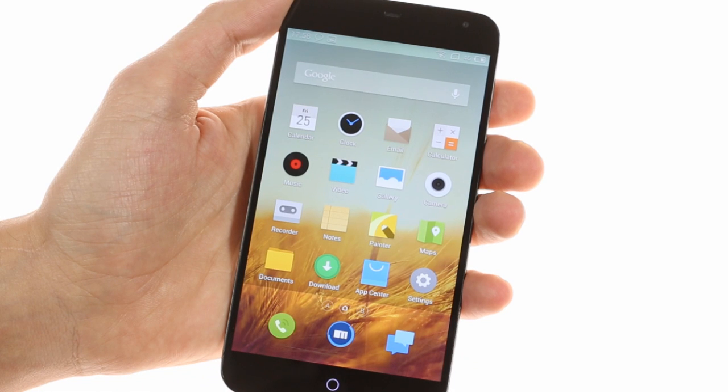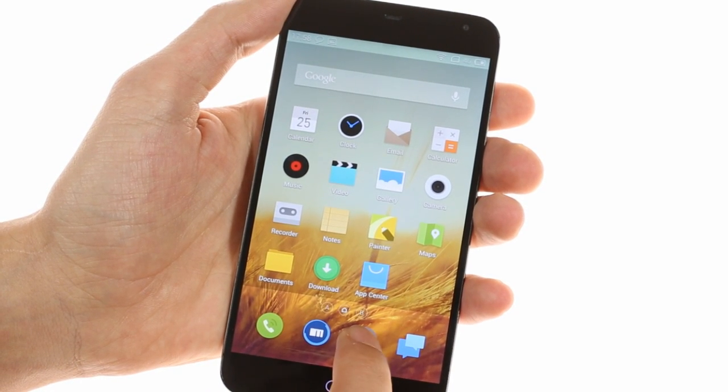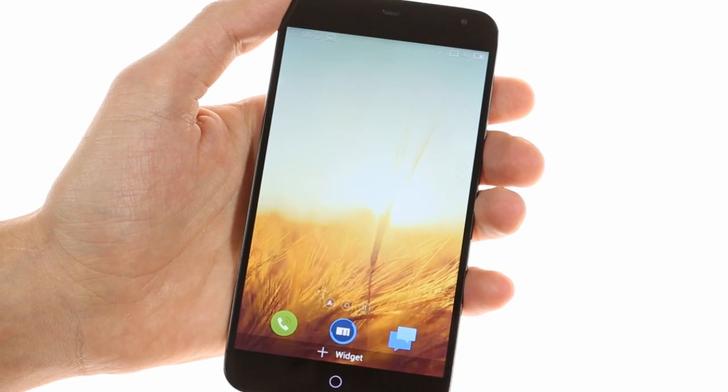There are by default three apps in the dock but you can add up to five. Widgets are placed by holding a finger over an empty spot on your home screen.